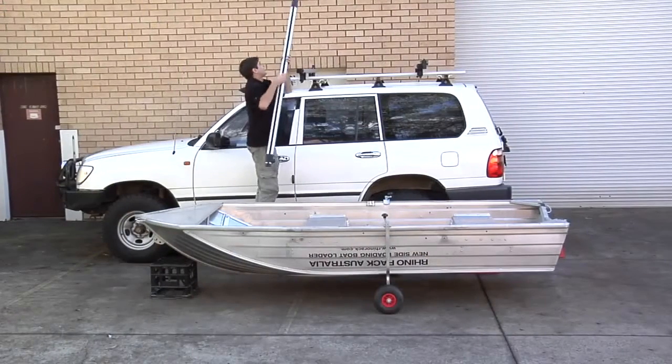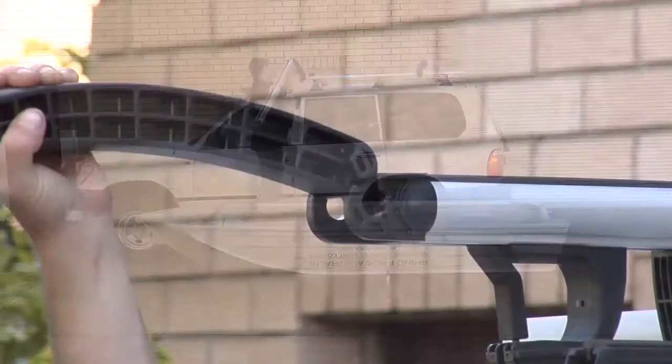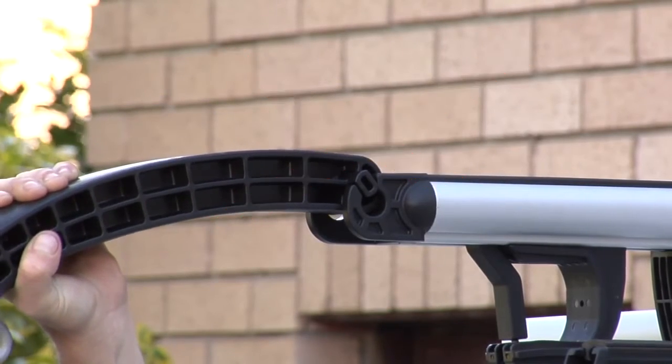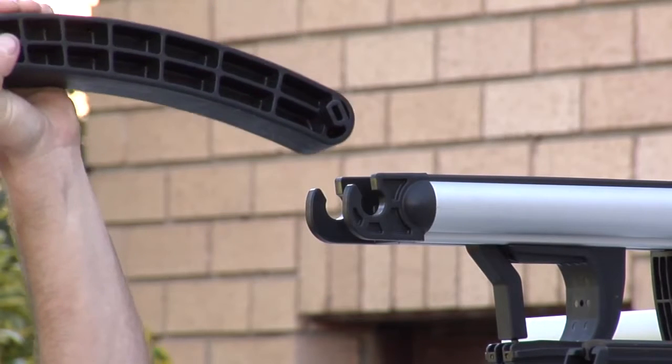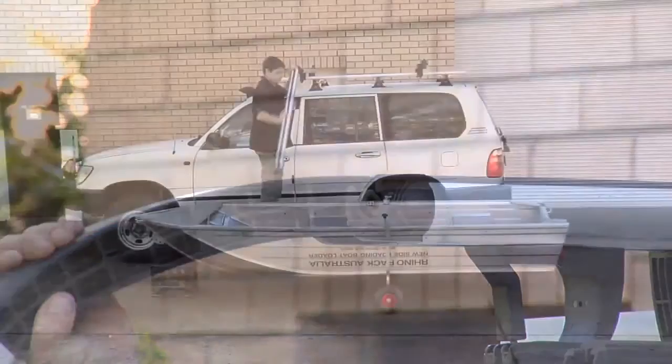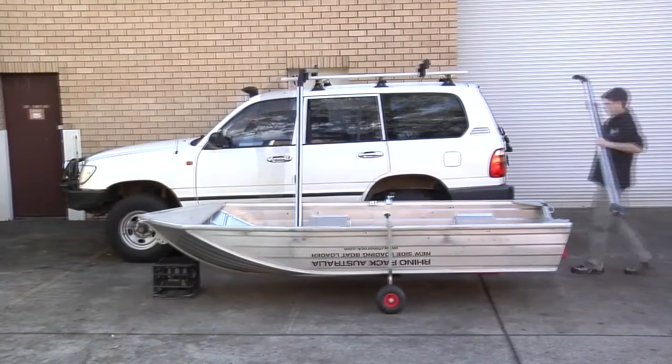When installing the ramps, be sure to engage the ramp end all the way into the hook connection, otherwise the end of the hook connector can be snapped clean off. Place the ramps so that they are parallel.